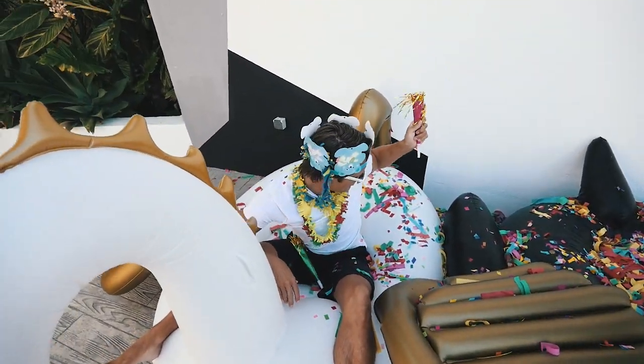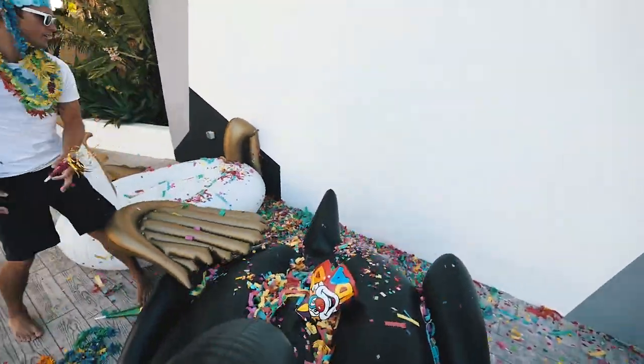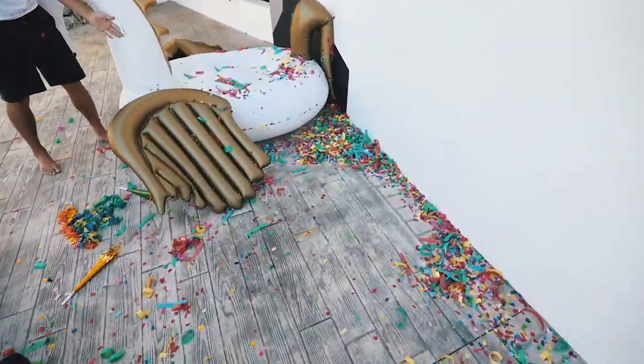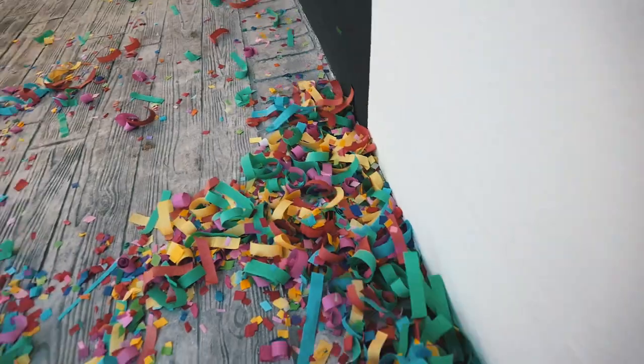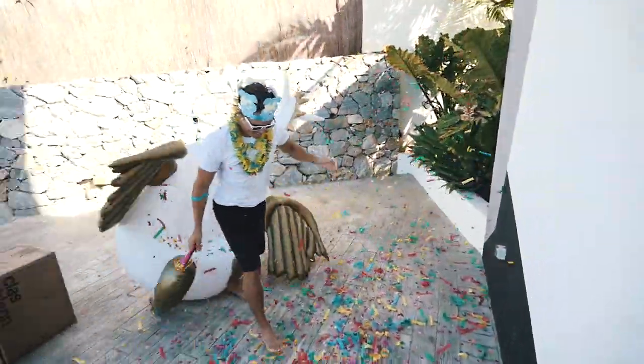That was a nice celebration, although not too much thought and concern went into who's going to clean up. But who doesn't love confetti? Everyone loves confetti.